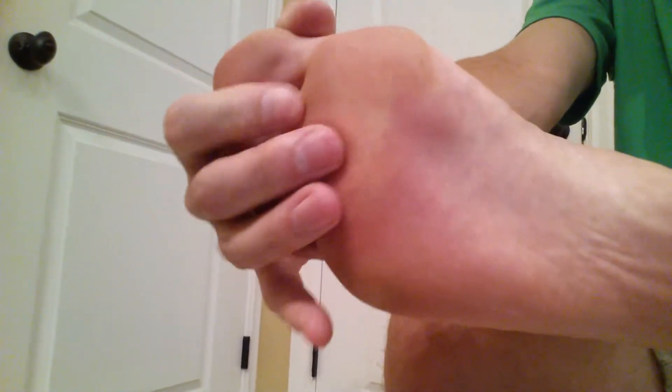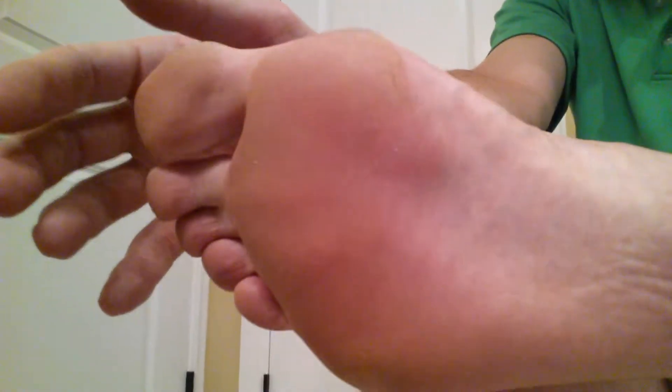There is absolutely zero plantar's wart there, so it's good. Everything's healed up nice and hopefully you tried the strategy and it works for you too. I just wanted to prove that the method does work. Obviously this YouTube video is a long time later, but it takes about four or five weeks before it finally absolutely dies and goes bye bye.